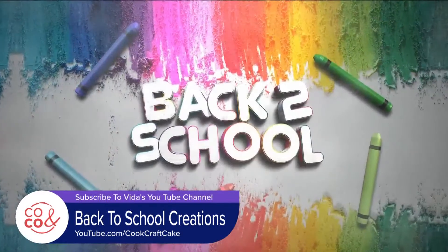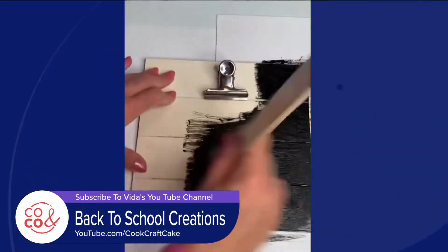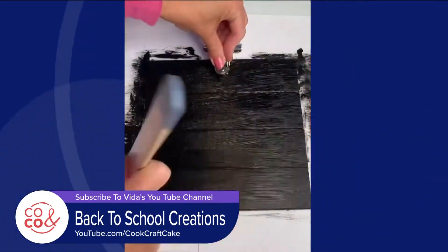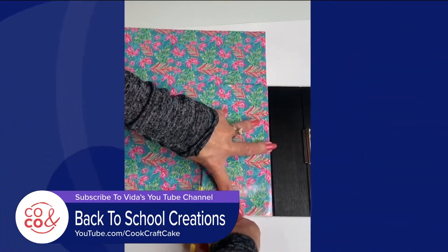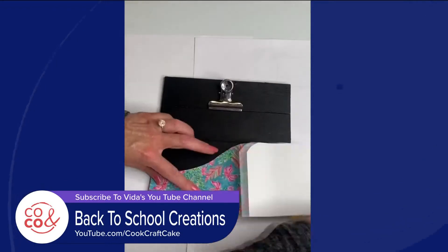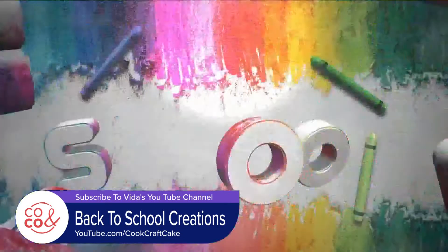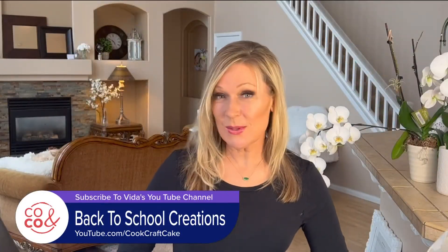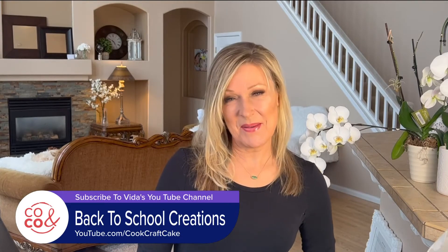And last, a chalkboard paint reminder clipboard. I took chalk paint and painted the plain clipboard. Once it was dry, I used designer paper with an adhesive on the back to create a design on the bottom. You can then use chalk pens to write messages and reminders. You can find these ideas as well as many other DIY back-to-school ideas on my blog at cookcraftcake.com.